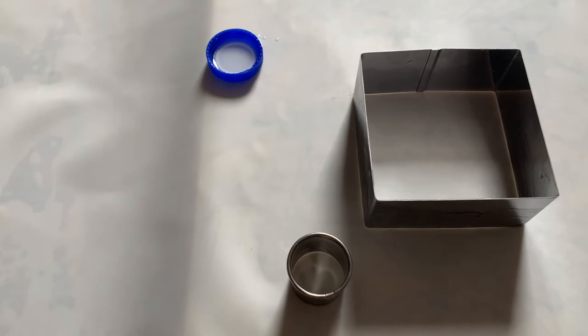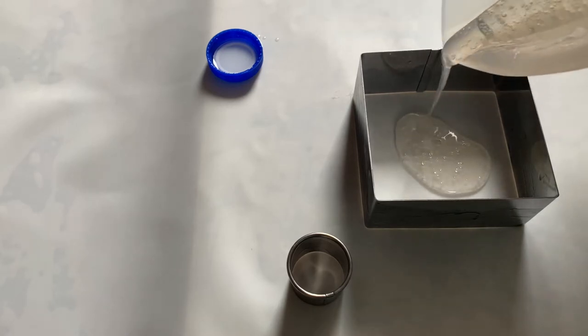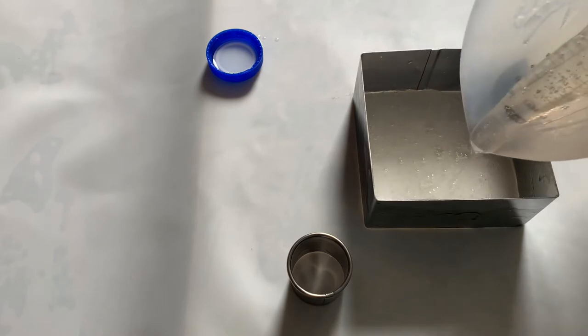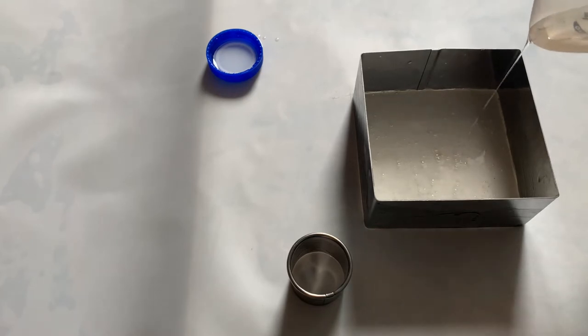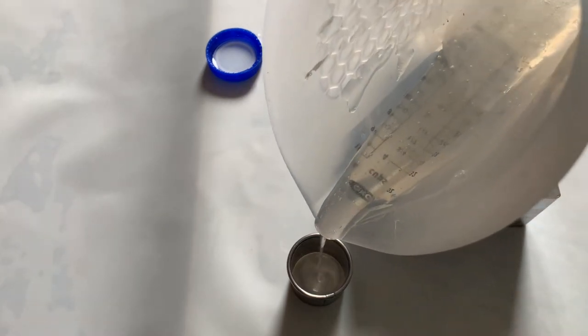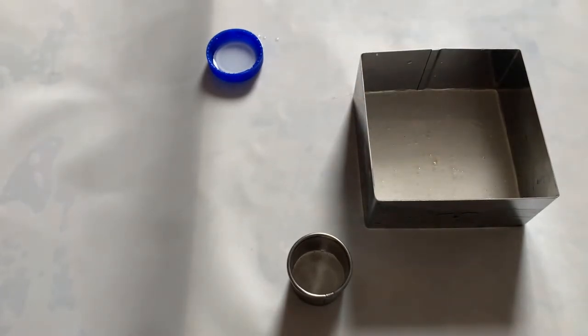I'm using my pulled sugar recipe, which is also on my channel. It's really just sugar, corn syrup, and a tiny bit of vinegar — the vinegar keeps it from crystallizing. You can use it for pulling if you want, but we're just pouring it this time. That recipe is also on my channel; I'll put all the links below. I'm pouring it into the square piece and also covering just the bottom of the ring, just thick enough to cover the whole bottom edge. Now we wait for it to firm up.